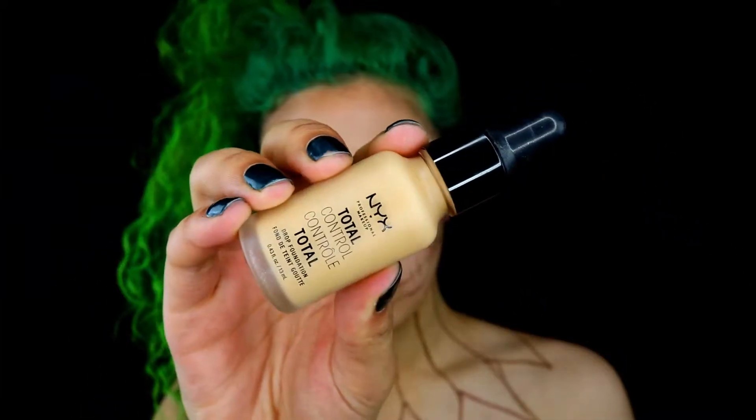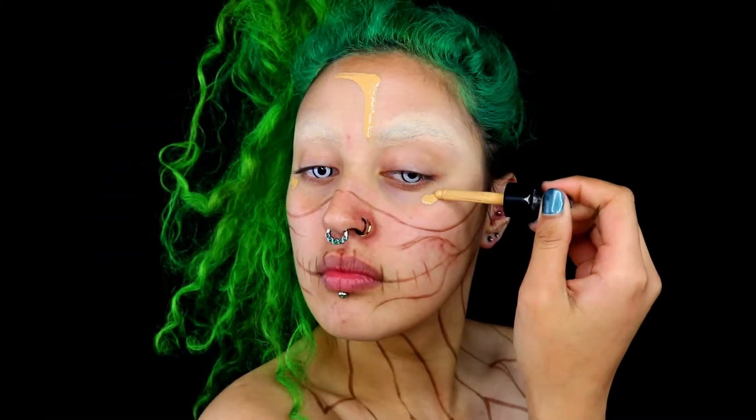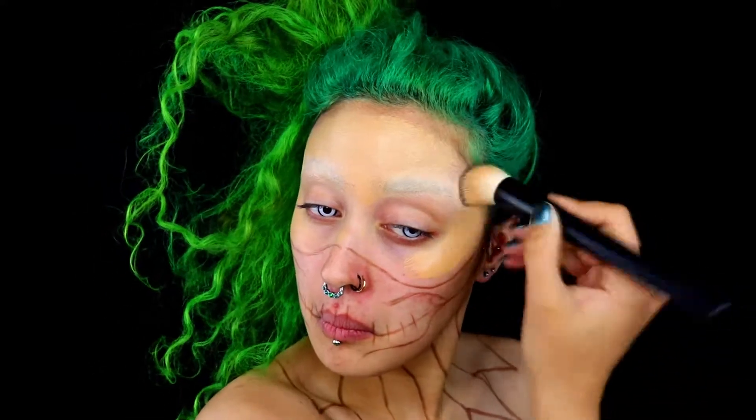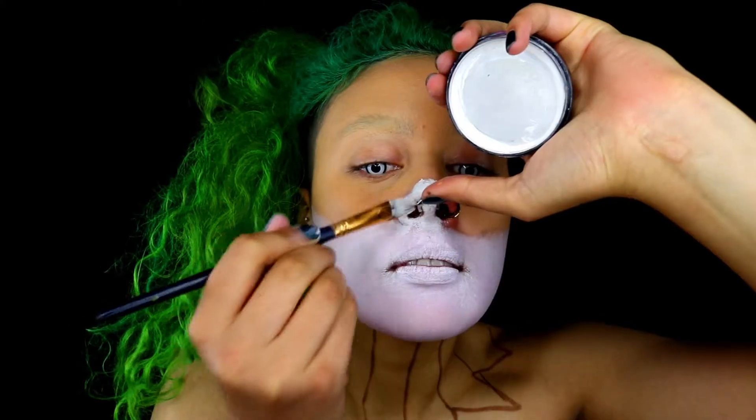You want to get absolutely rid of those brows. I'm taking some foundation and applying that to the top half of my face, coating it just as you would normally. On the bottom half of my face I'm using the NYX SFX Queen colour in white, and you just want to coat the bottom half of your face and completely cover it.